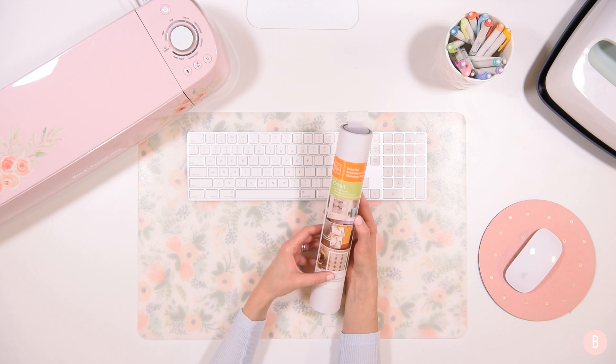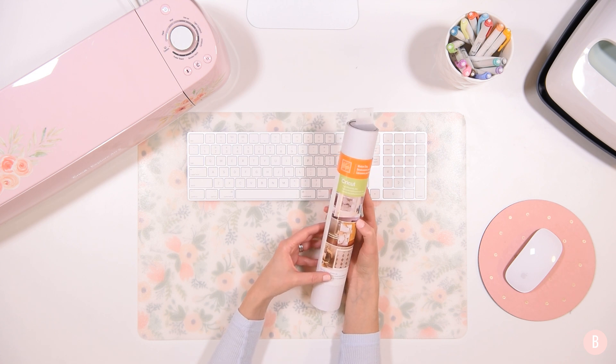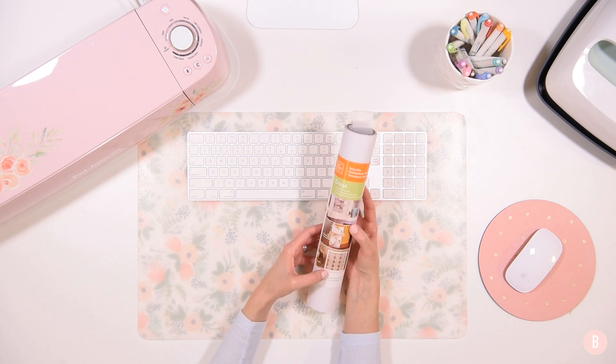We're going to hop into Cricut Design Space. I'm going to show you which files, or types of files, I would recommend for cutting out window cling, and we will get started. I can't wait to see how this turns out. Let's get started.